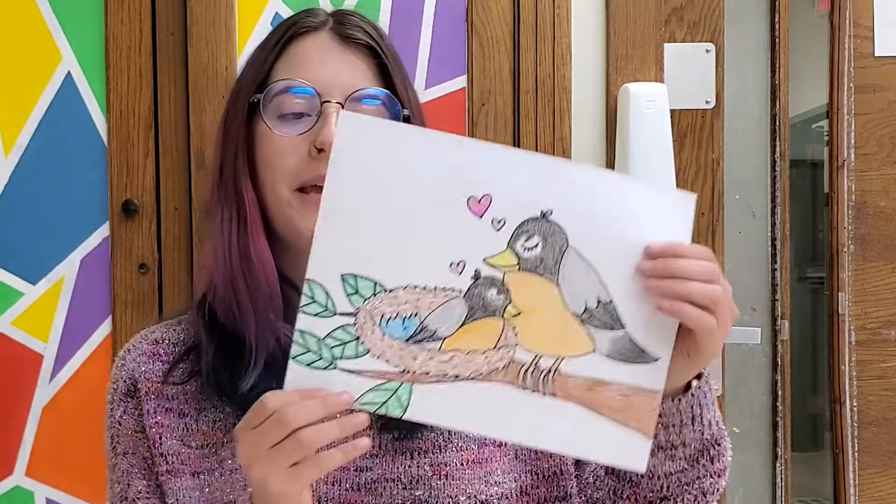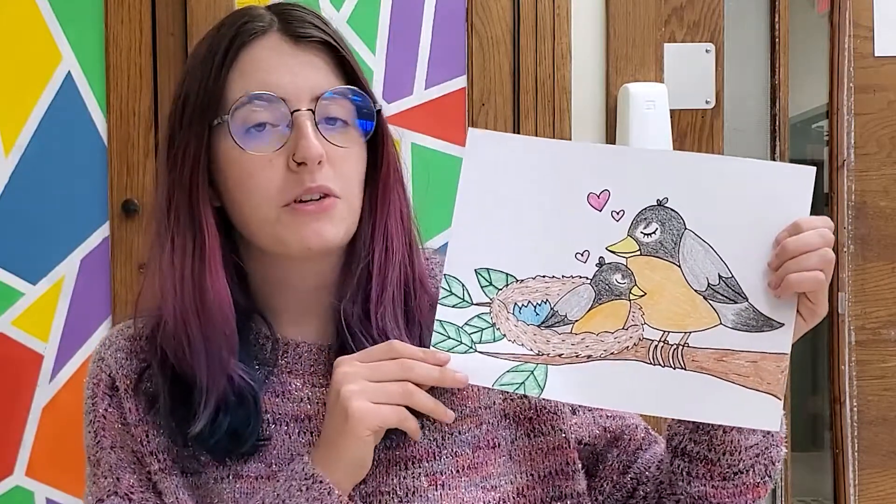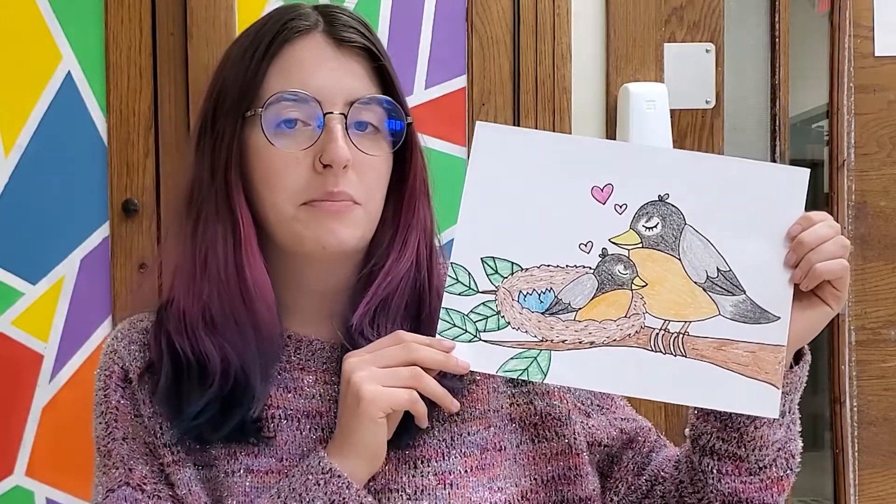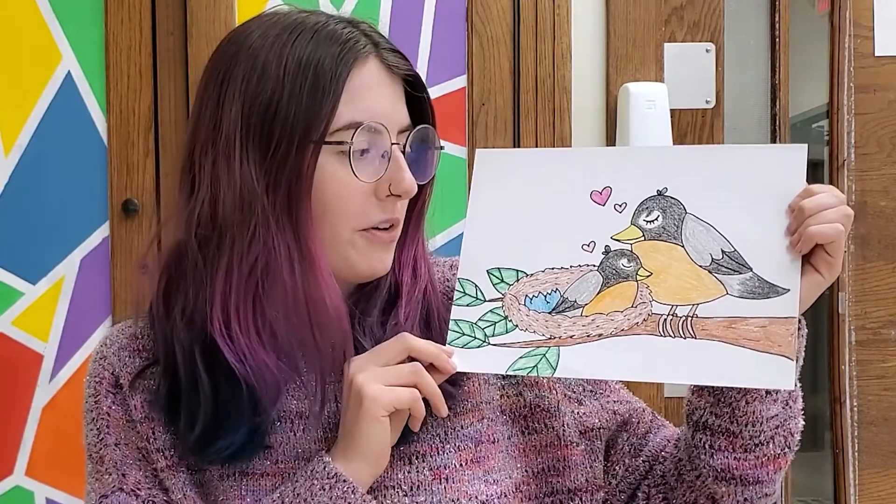Hey guys, welcome back to another Let's Draw. Today we have a really fun drawing that one of my subscribers asked if we could do, and that is a drawing of a mom and a baby bird. I thought that was a great idea because Mother's Day is coming up, so it can be really fun. And I also love all different kinds of birds.